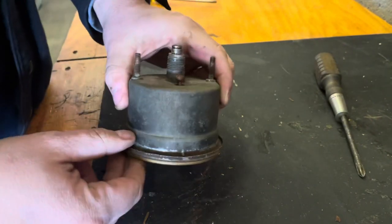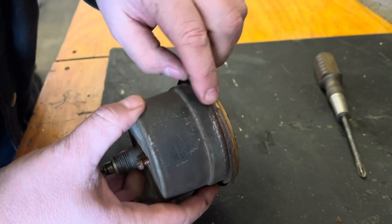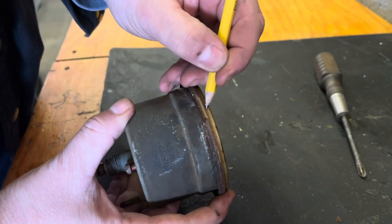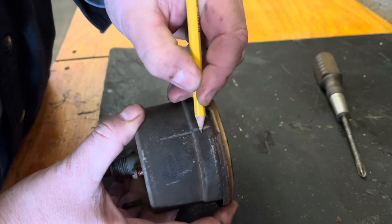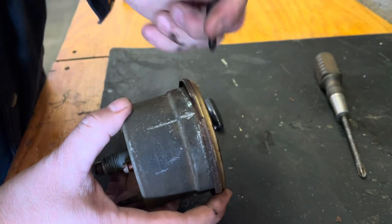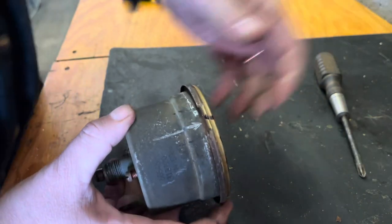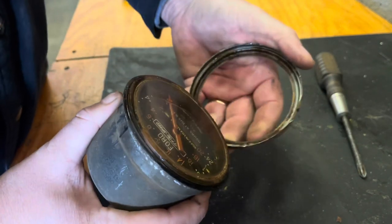Before I start pulling this off, it would be wise to put a pencil mark on here so I know where this cap needs to line up. I don't think it makes a difference but once you tear into it, it becomes the point of no return. I'll grab a sharpie so I can see the mark on this paint — that'll get us close.